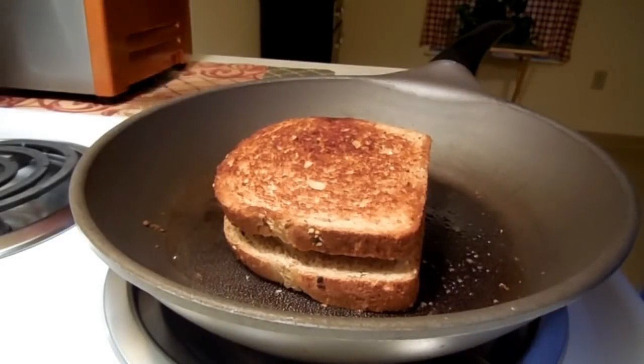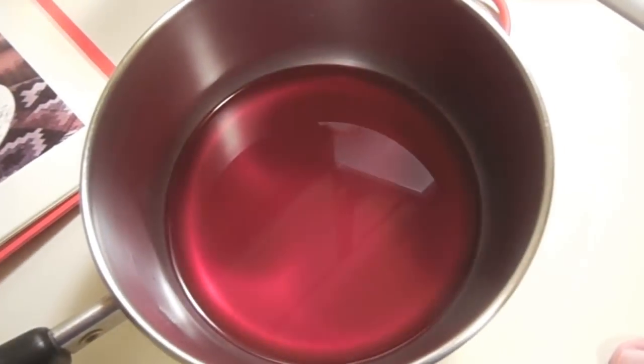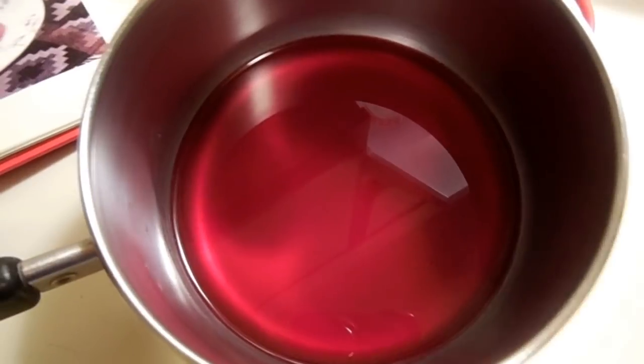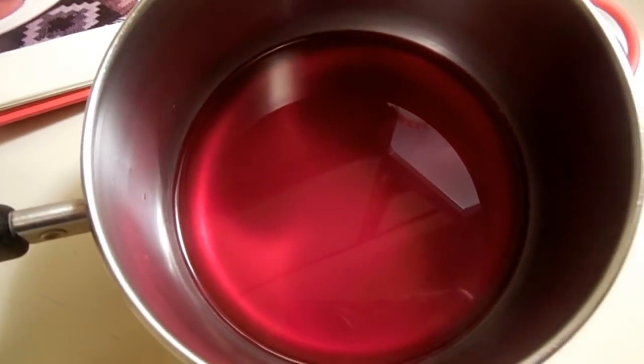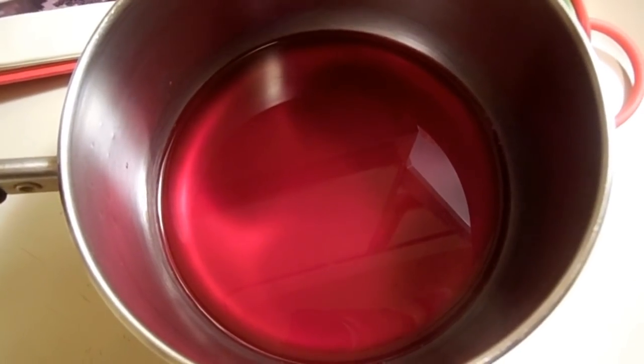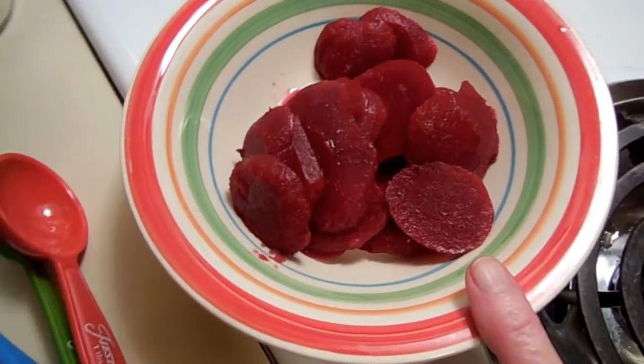For a side dish tonight, I'm making an old favorite called Harvard beets. It's a sweet and sour side dish and I think it will go really well with my grilled meatloaf sandwich. I have an eight-ounce can of beets that I've drained — of course you can boil your own fresh beets, but I'm using canned — and I've reserved the juices.